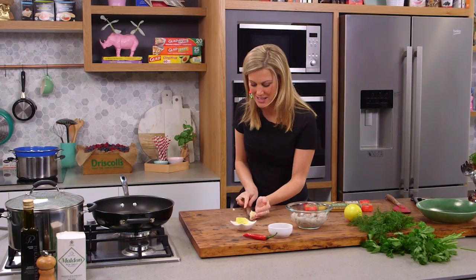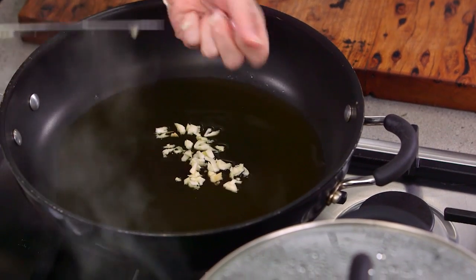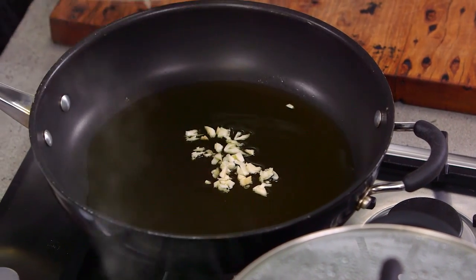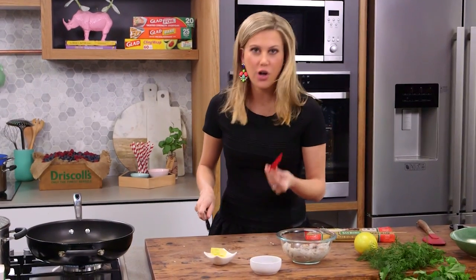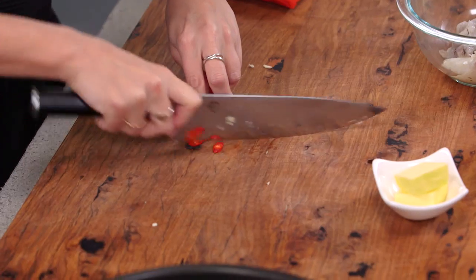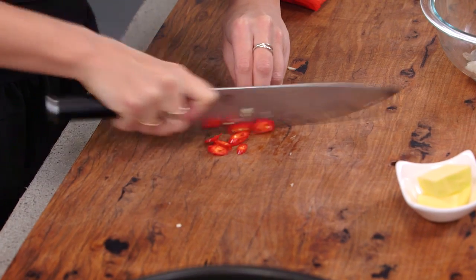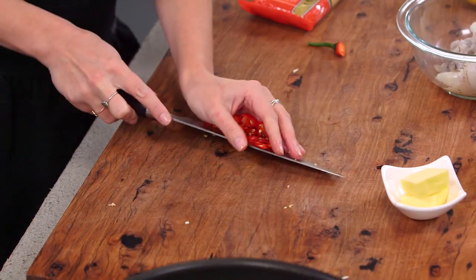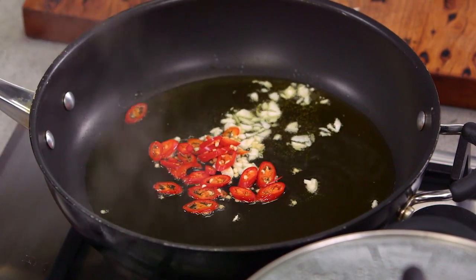It's really important not to burn this garlic because as soon as you burn it, it's going to give a really bitter taste to our pasta. Just keep an eye on it — as soon as it turns golden brown, it's time for the next stage. Now we can start adding the chilli. I've got a long chilli here so it's not too hot; we want to finely slice it. I like to see the rounds of chilli in this, so I'm just going to leave them as is with the seeds.